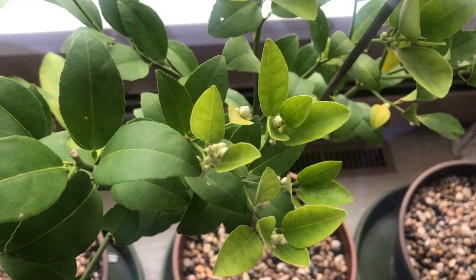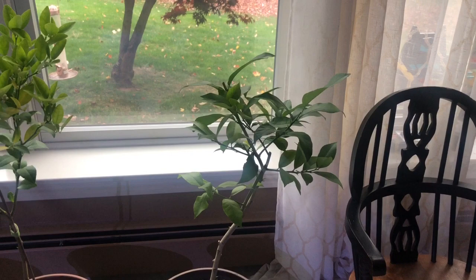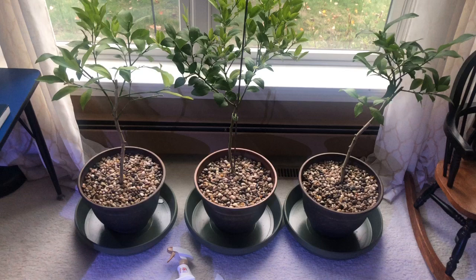Interesting enough, when I did bring them in two weeks ago, the lime and key lime bush started to flower. So in a few months I will hopefully have some limes and key limes. They're looking really good and really healthy for this time of year. It's important to prune them and take care of them if you want to get some fruit.